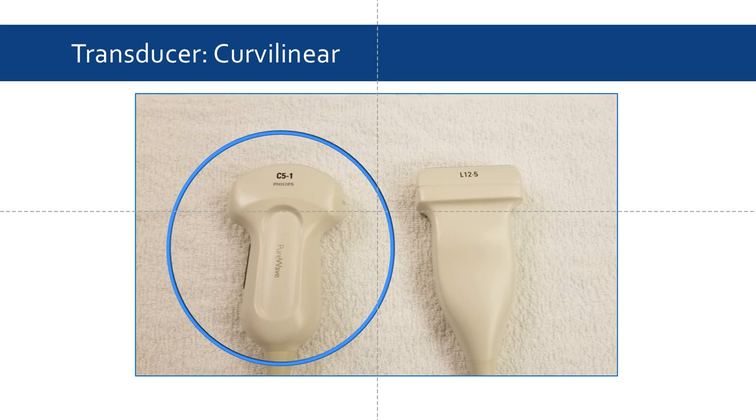When examining the hip, a curvilinear probe should be used under the MSK preset. A curvilinear probe uses lower frequency ultrasound, allowing deep penetration and a wide depth of field, which is excellent for viewing the hip structures. If a curvilinear probe is not available, a linear probe, which tends to give better resolution, can be used on thinner patients. However, the majority of the time, the curvilinear is our go-to probe.